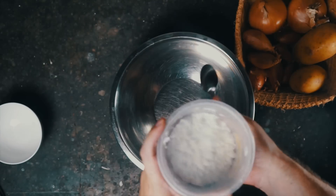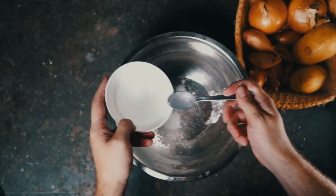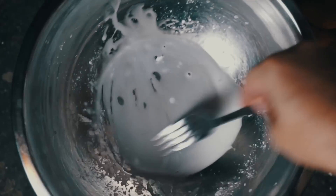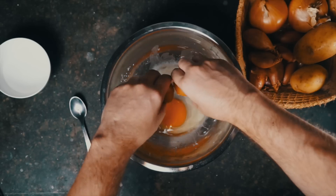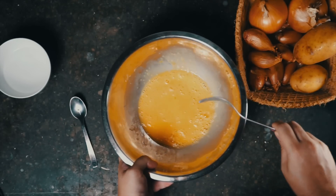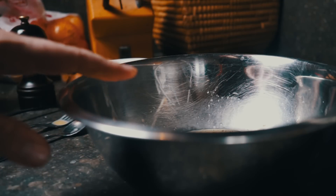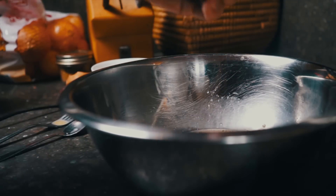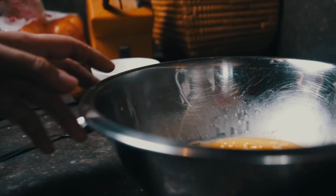A little bit of cornstarch — about a teaspoon or so — then a little bit of water, about a tablespoon or so. We're just going to whisk those together to combine. Then we're going to crack our eggs right into this slurry mixture we've just made. Whisk all this together. Right into the bowl we're adding our cubes of butter. Kenji believes you can season this right away, so let's add some salt and a few turns of black pepper, and whisk again.